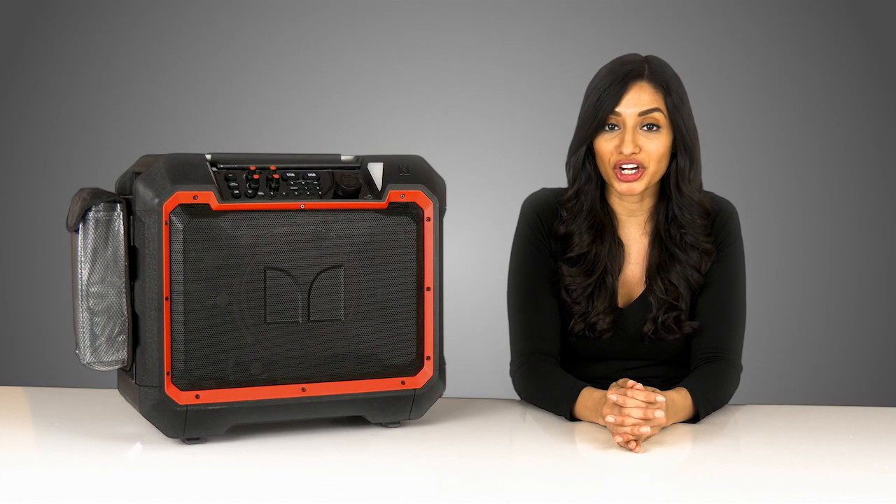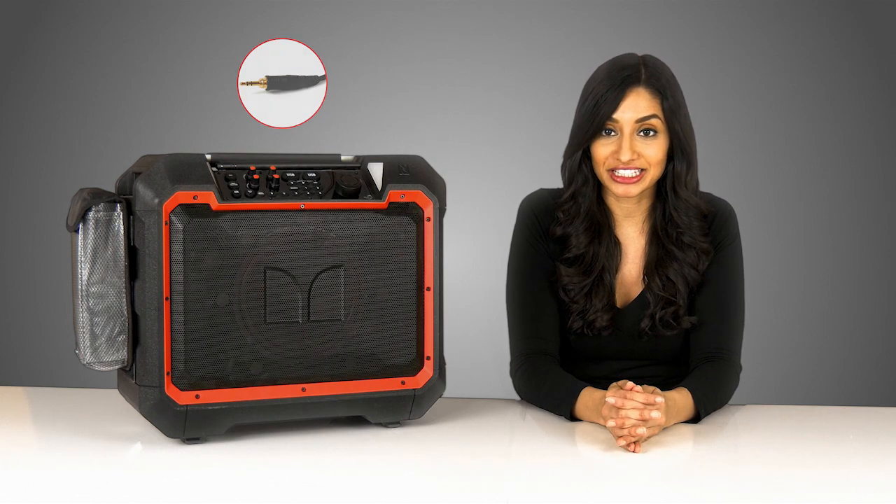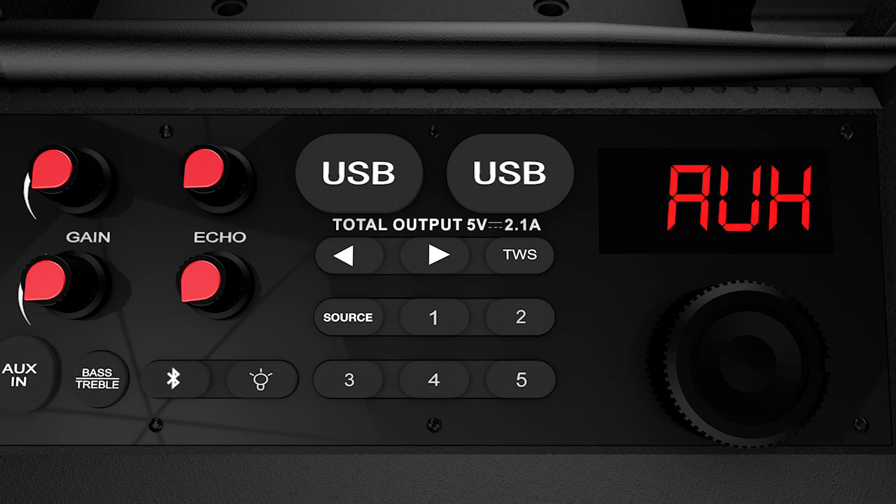You can also play audio with an aux cord. This works with the headphone jack on most smartphones and MP3s. Once you're plugged in, make sure the source is set to aux and you're ready to go.